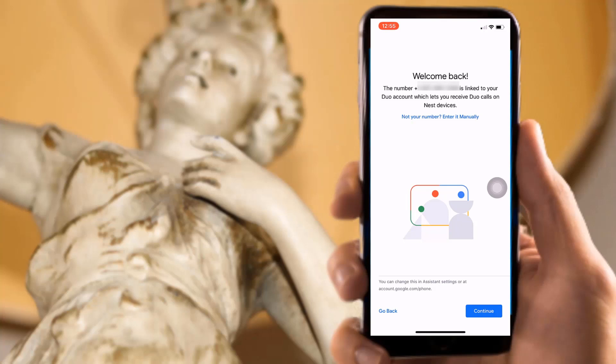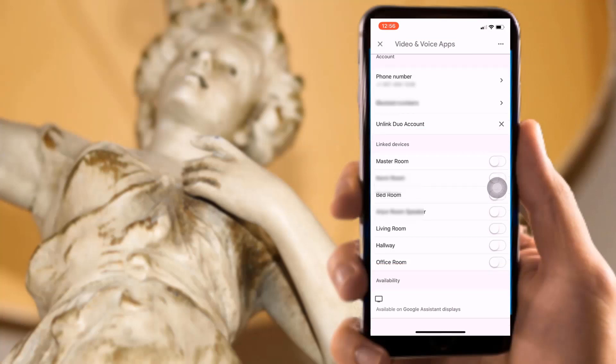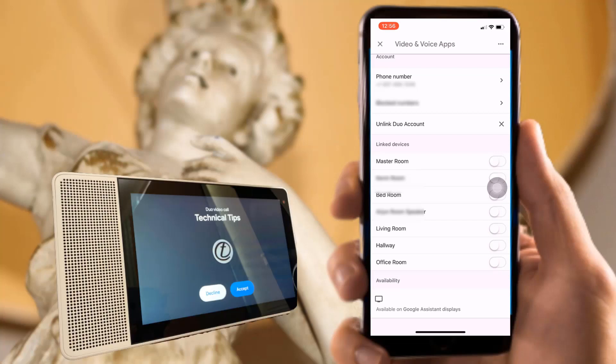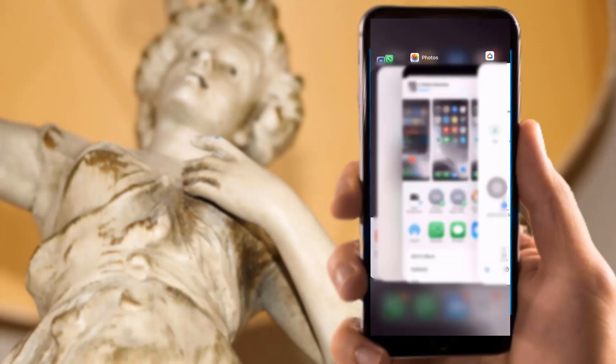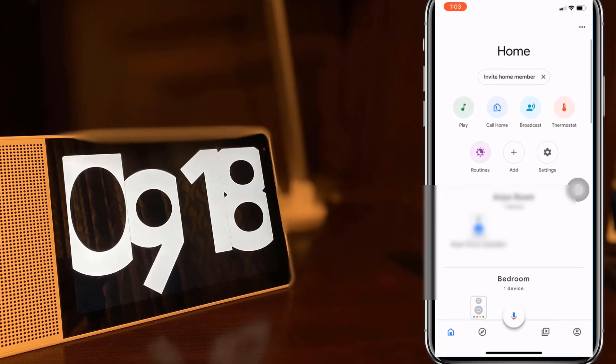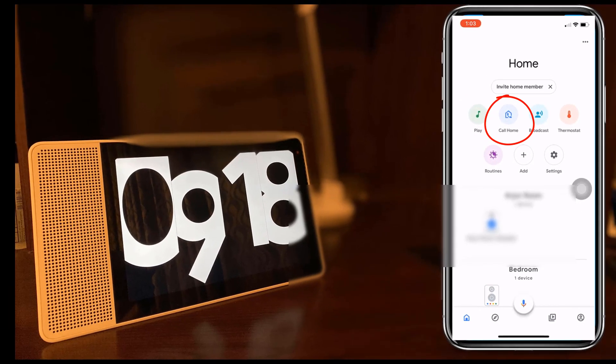Please continue to the next screen. It will open the video and voice app page where you will see the Google Home devices linked to the app. Please note that the current actions will be performed on a Google Home Assistant display which I am using in my office room. Tap the respective device to enable this feature. Now close this window and open the Google Home app — there you can see the call home button. If you click on the call home button, the call will be triggered to the Google Home device in my office room.